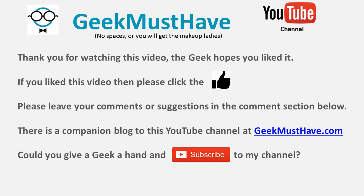There were some interesting items in today's post bag, and even though it was a little disjointed I still enjoyed making it. If you like this video please click the like button, and leave any comments or feedback in the comments section below. I do have a companion blog at geekmusthave.com. I'd really appreciate it if you'd subscribe to my channel. Take a little time off and use your Raspberry Pi to take over the world — thank you.